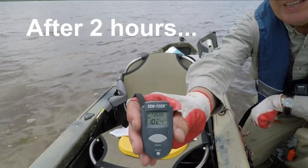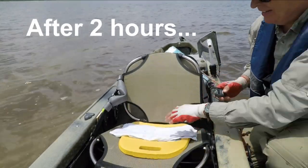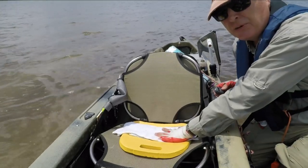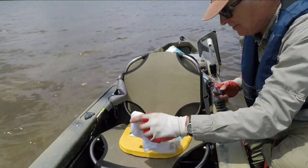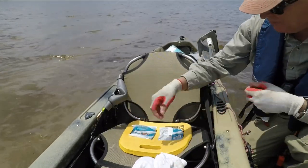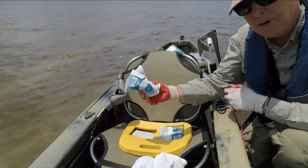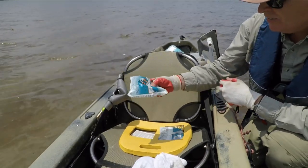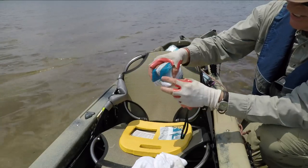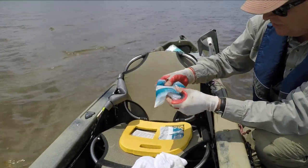It's the end of the day — my kayak is 102.4 degrees — and let's see what the deal is with my dollar store ice packs. The surface temperature is a chilly 58 degrees and I can still feel a thin hockey-puck-size piece of ice inside here; you can kind of see the outline of it as I squeeze this ice pack.